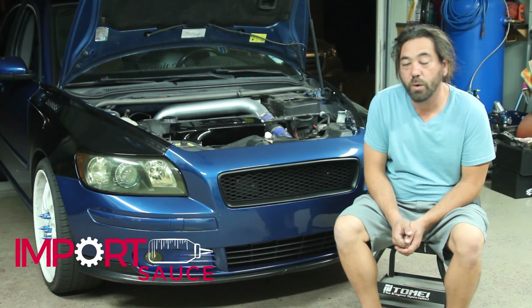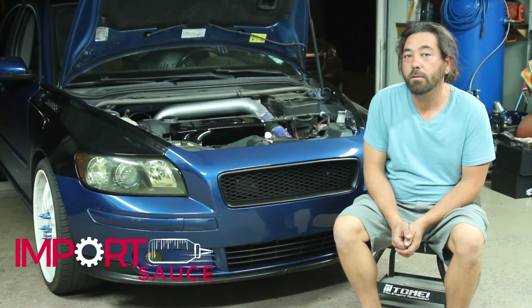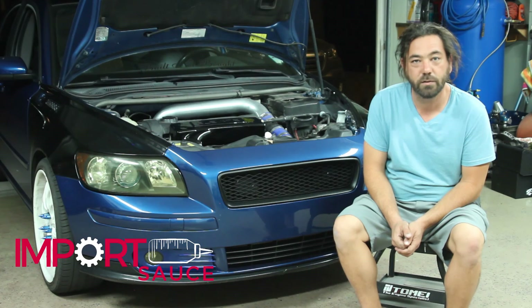ElevateCars.com is where you can get this. And again, Importsauce.com and all of our socials at Importsauce. Thanks for watching.